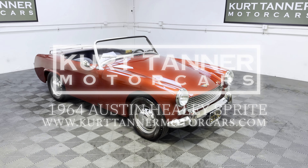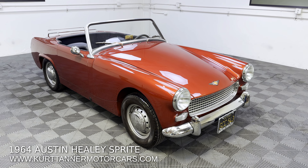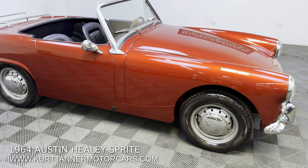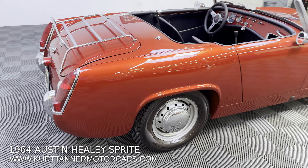Hi there, it's Kurt with Kurt Tanner Motorcars. This is our 1964 Austin-Healey Sprite. Super, super good restoration on this black plate California car. Absolute show quality paintwork in this lovely coppery cranberry color.